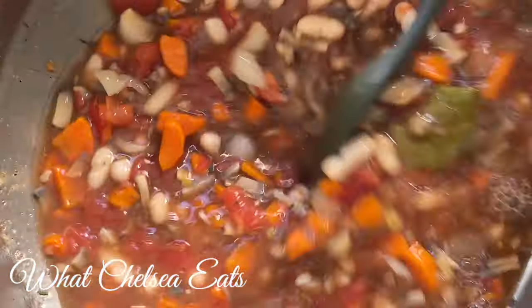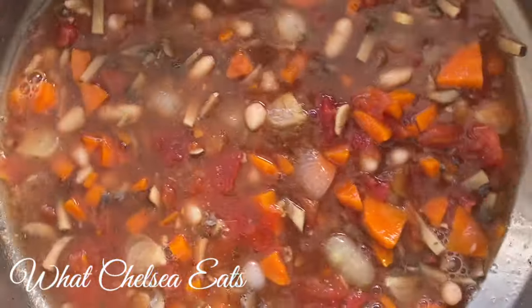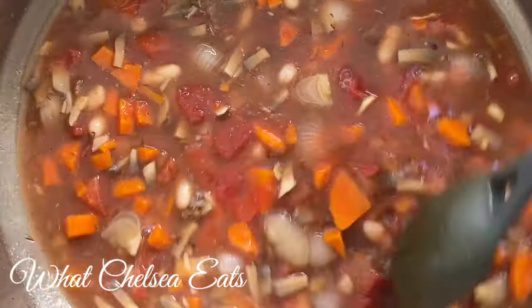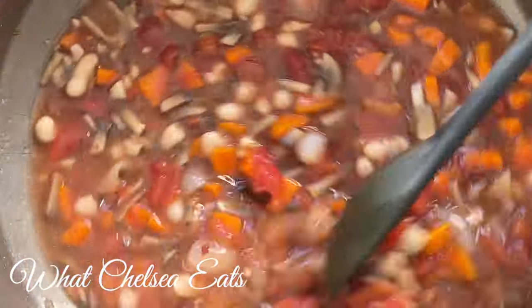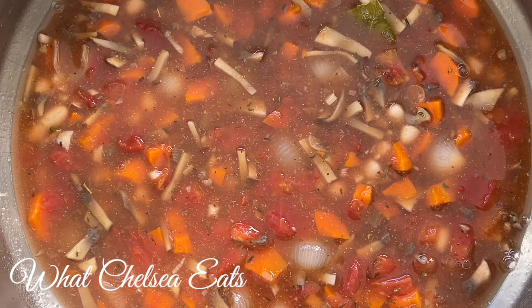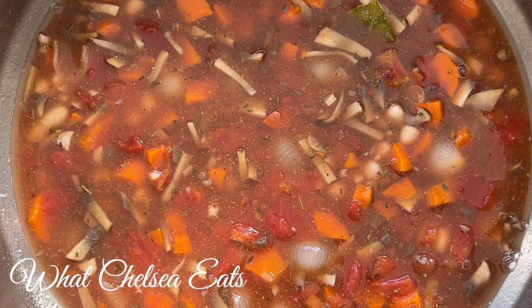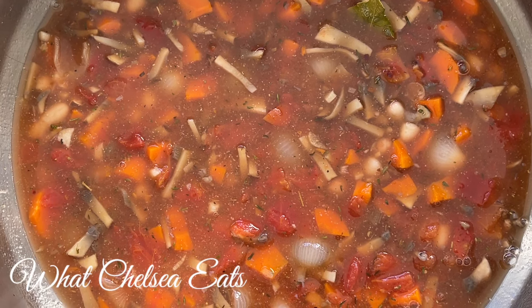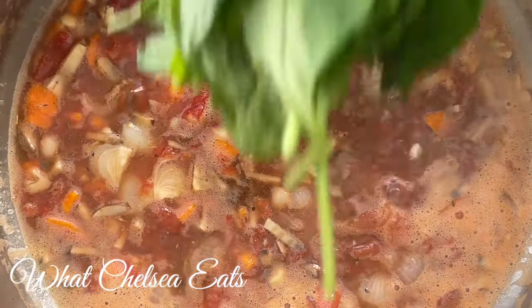I added the rest of the vegetable broth to make this into a liquidy soup. You can use more or less vegetable broth — the broth I use is no sodium. The next thing you're going to do is cover it, bring it to a boil, and let it simmer for about five minutes. Then we'll have one more ingredient to add and we'll be finished.